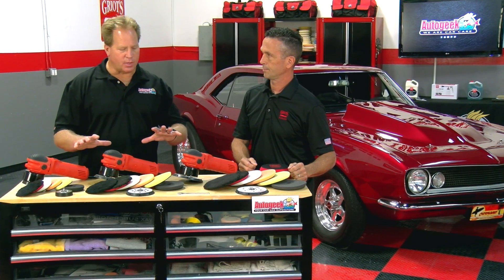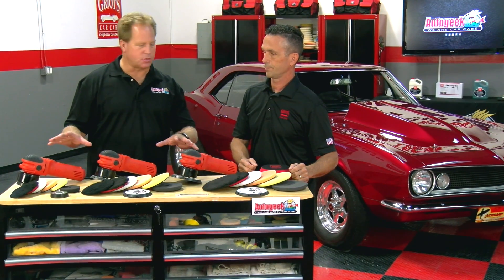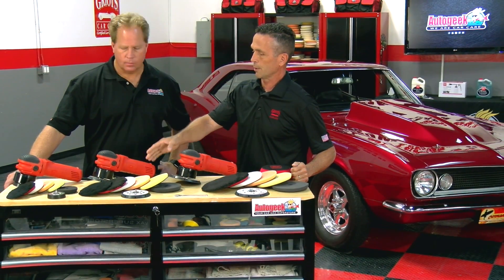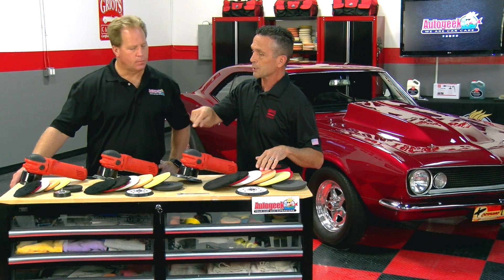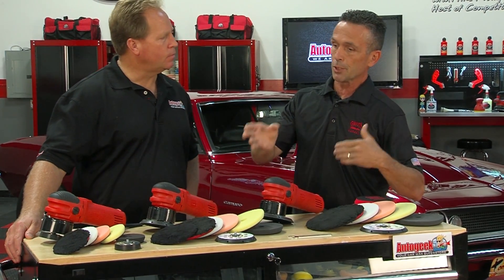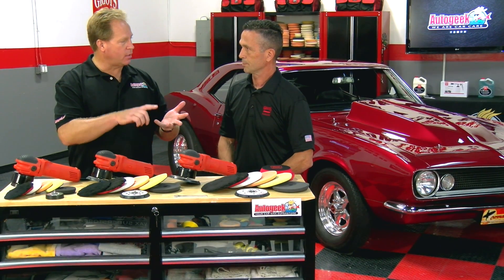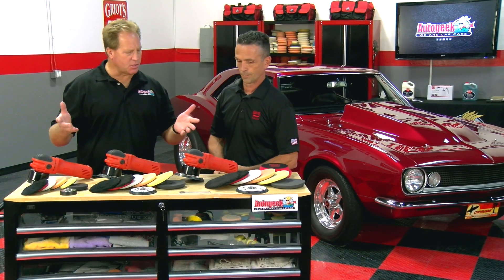Besides the backing plate, let's talk about pad options for these tools. There's a number of combinations — we've got three tools set up here with a 3-inch, a 5-inch, and a 6-inch backing plate, and there are six pads for each particular size. When you take those three different size backing plates and the six different pads, you end up with about a hundred or so different combinations, so the versatility is endless. Whatever the pad size you match to the panel, you can do basic compounding, polishing, finish polishing for a show car, or even machine waxing.